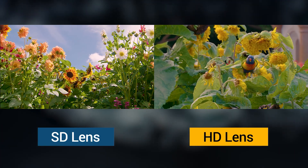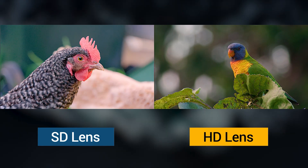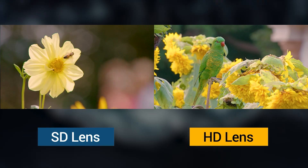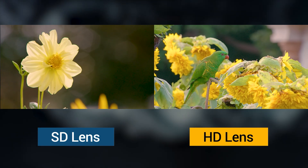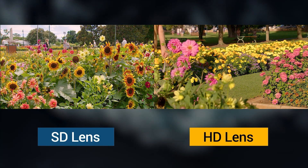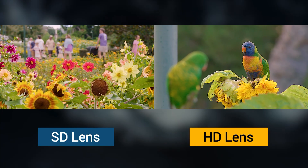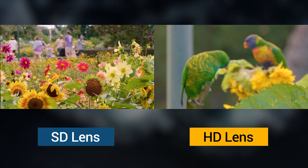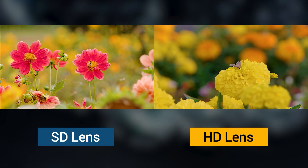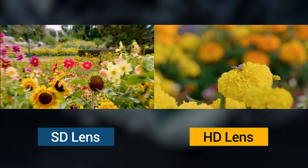Just to back that up, the main lens I've been using is an SD lens, because it's got that servo zoom and doubler, whereas the cinema version in HD doesn't have those features. So I'm preferring to use an SD lens for some quality of life improvements.